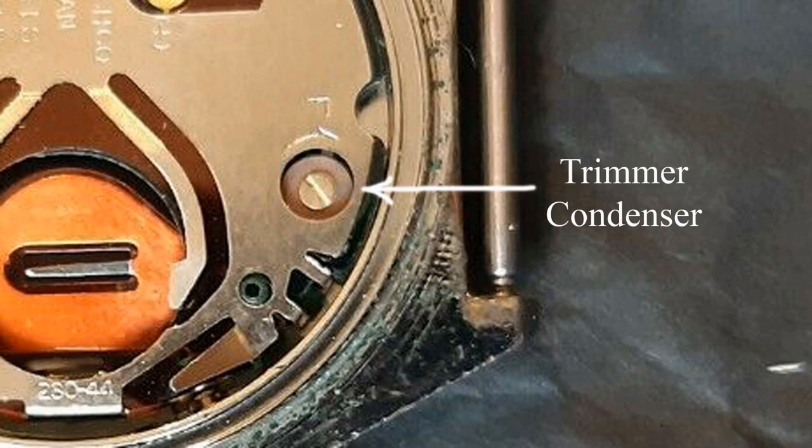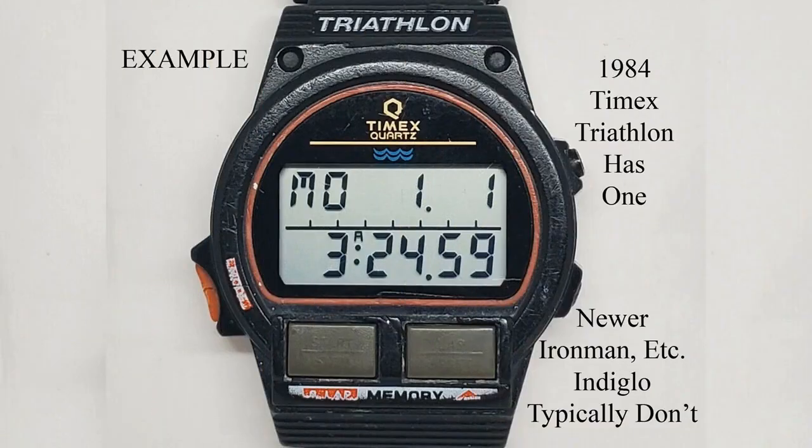Note that after many years, you may have to tweak the trimmer condenser if the accuracy shifts a bit, but the change in accuracy due to aging components is usually negligible. Anyway, when buying a new or used watch, it's a good idea to remember to look for the trimmer condenser feature. Even many of the expensive watches don't have it, regardless of the price or the brand.